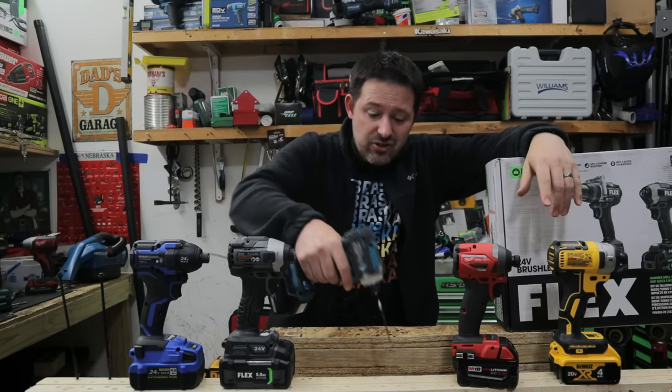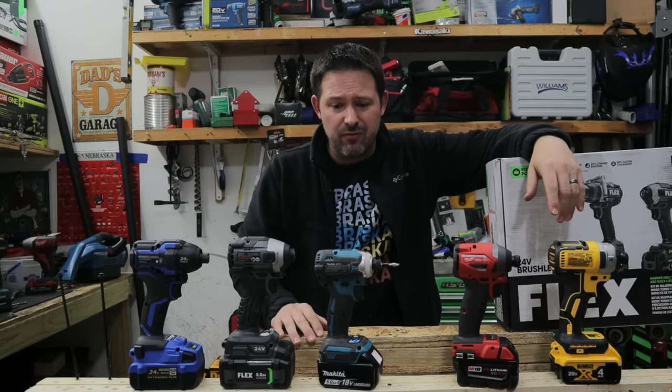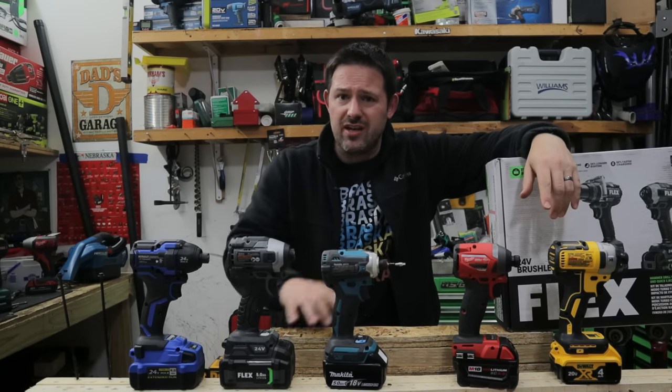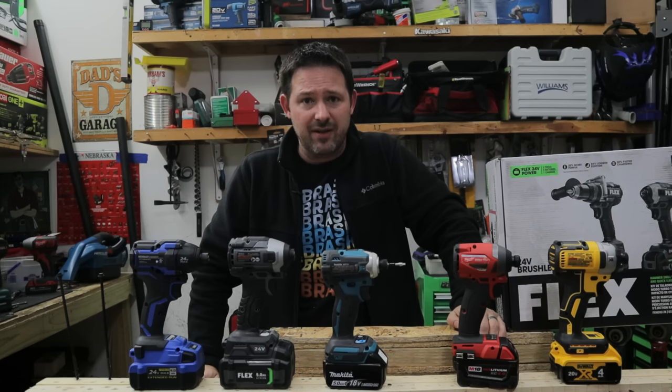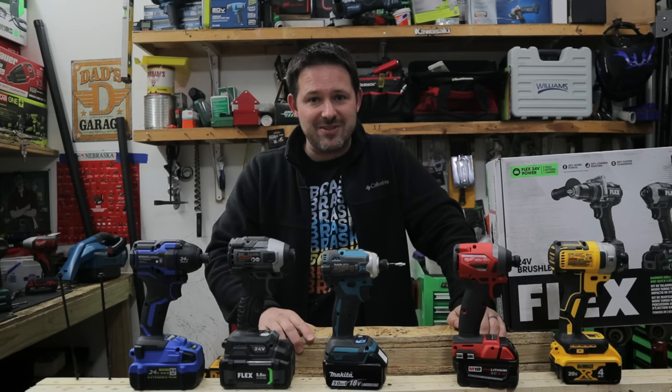After checking out all the impact drivers, the only real surprise was that I'd never tried out Makita before, and that was the best surprise out of all these tools. Really appreciate you all tuning in. If you're not already subscribed, go ahead and hit that subscribe button. If you liked this video, give it a thumbs up; if you didn't, give it two thumbs down. Work smarter, not harder, and we'll catch you in the next video.